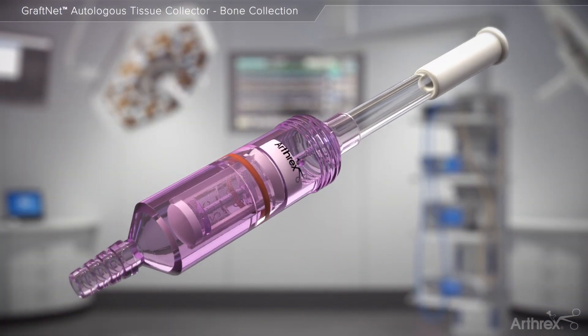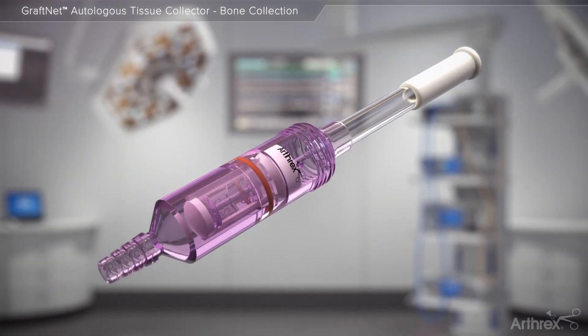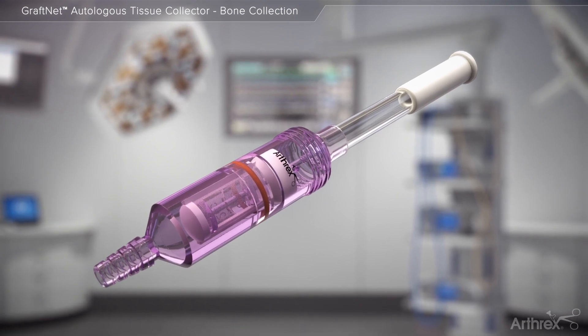GrafNet autologous tissue collector makes gaining access to autologous tissue as simple as resect and collect.